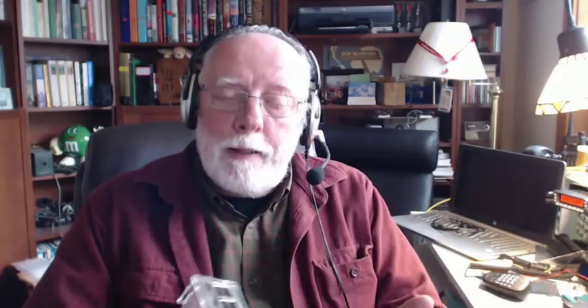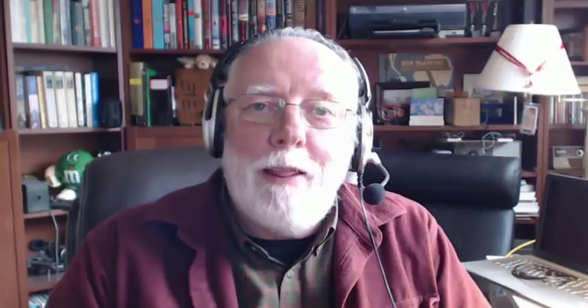We've got our DigiPi built. We've got the image on the card. We've had the station on the air. I know I'm going to get a lot of requests — can we get a copy of the image? At this point in time, the image I'm using is not quite ready. There's a group of us that are tweaking it, making some improvements, and then we will definitely make it available. If you go to WB7FHC.com and look for the DigiPi link, you'll find the latest information about the progress we're making. As soon as we have an image ready to distribute, there will be information there on where to find it. Thank you for watching — don't forget to subscribe, like, and share.